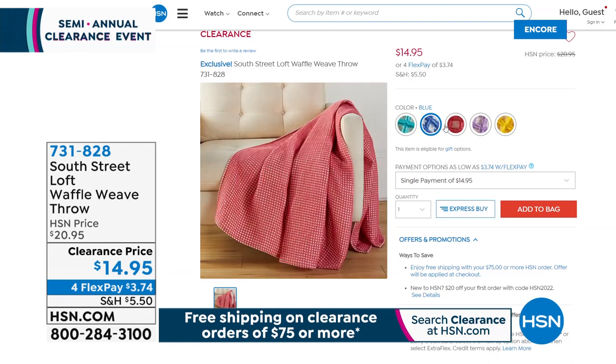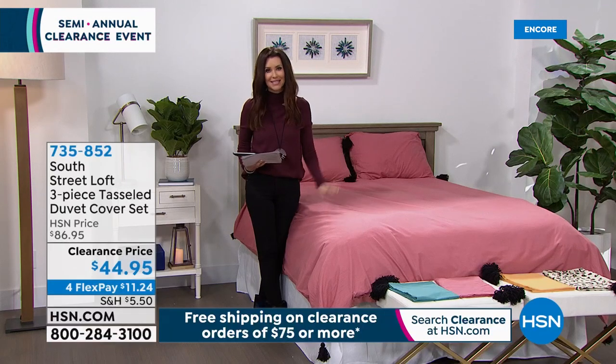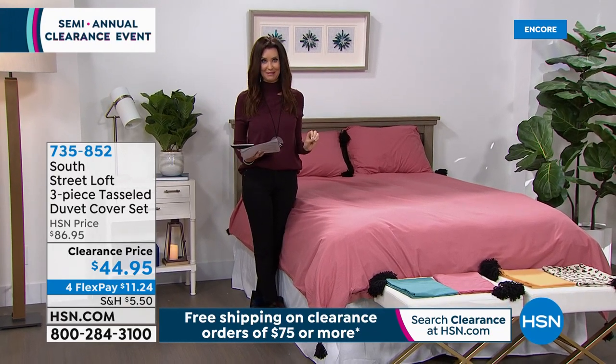At $22.95 with the included extra pillowcases, it's such a steal. This that you're watching will end up being an encore performance throughout the evening, so whenever you're watching, this is the time to get those sheets if we've got your size. This is a duvet cover. It's 100% cotton — you can use it on its own in the hotter months or over any comforter — down, down alternative, or colorful — you name it. Then you don't have to clean your entire comforter; just pop off the duvet cover and throw it in the machine. Look at how cute it is with the yarn tassels. You get the duvet cover in twin, full queen, or king/California king, and you get two of the tasseled shams as well — a steal at $44.95.